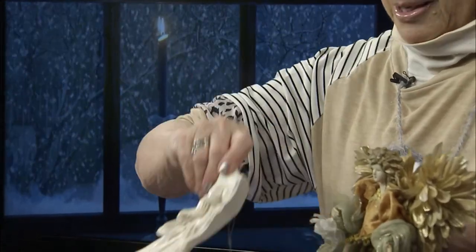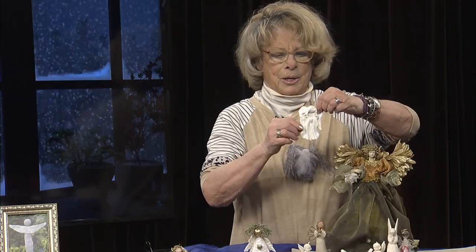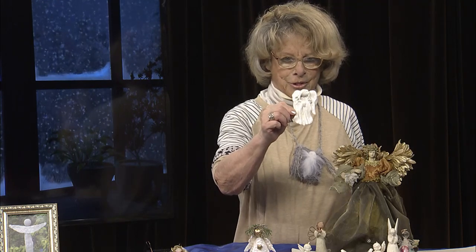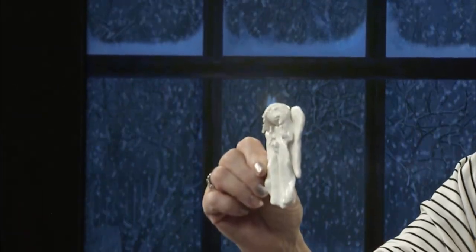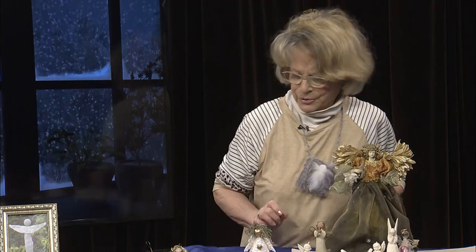Here she is right here — I'll leave her here for now but I'll give you a little taste of what we'll do in a bit. She's very sweet. You can make lots of these. You can hang them all over your trees and put them in the windows, put them on a window shade. Just fun to have little angels everywhere.